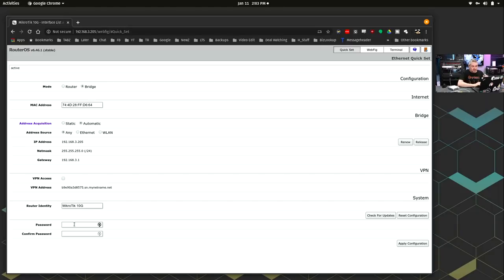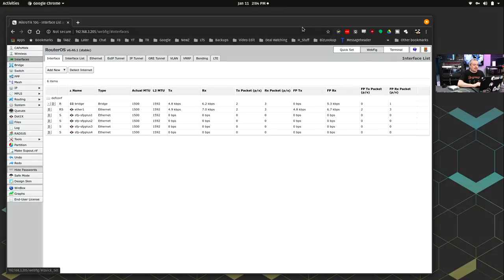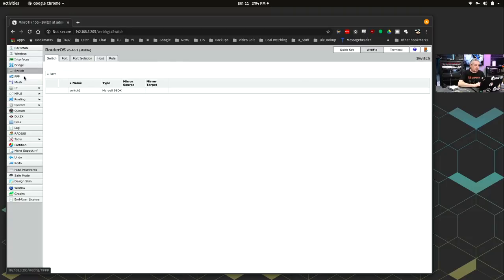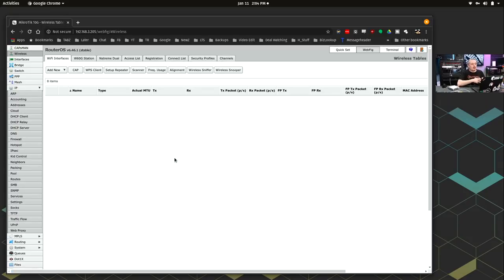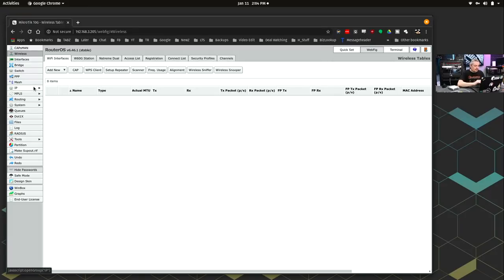You can set a password — by default it's admin with no password. You may notice there's a WLAN option. This is because RouterOS, which runs on all of their equipment whether it's a switch or a router with wireless or not, has everything in it. So there's a lot more in here than this device can actually do. It does have managed networking support and VLAN support, which if you're just going to use it as a switch is important. That works perfectly fine.